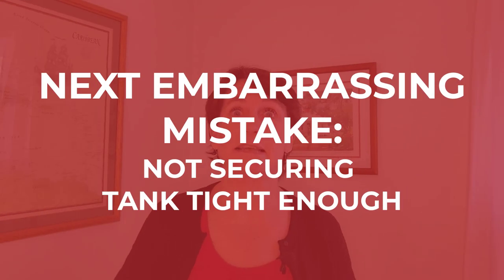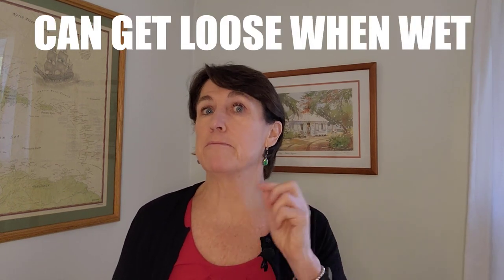The next mistake is not securing the tank tight enough. You're going down and you feel a tug on your regulator — your tank could be coming loose. When setting up your gear, pull those straps tight so the tank is in there nice and securely. You can also test it by pulling up your BCD from the handle and making sure the tank doesn't slip. Note that the straps can loosen when wet, so double-check security especially on your first dive before they've gotten wet.